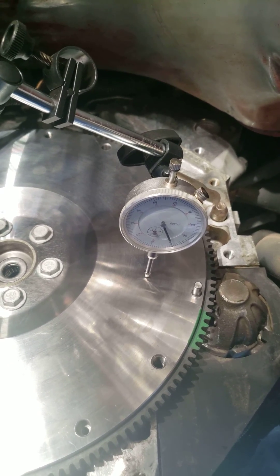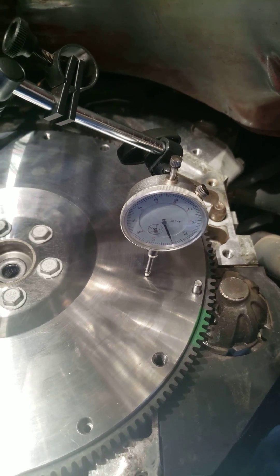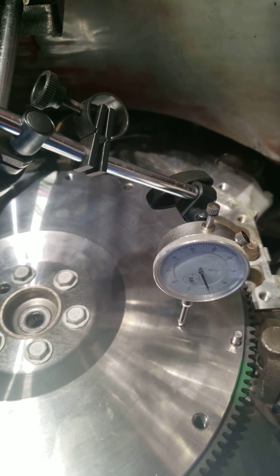If the flywheel is improperly machined, you're going to have uneven distribution of friction and heat when you're applying your clutch.